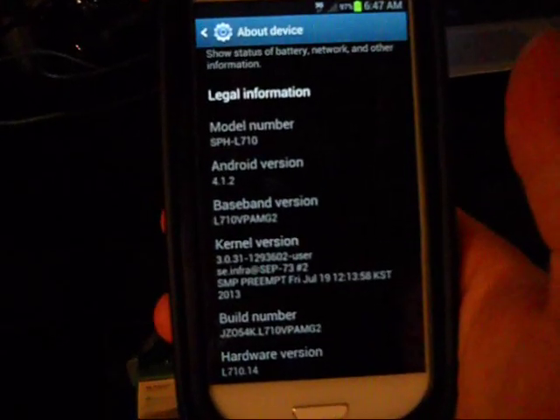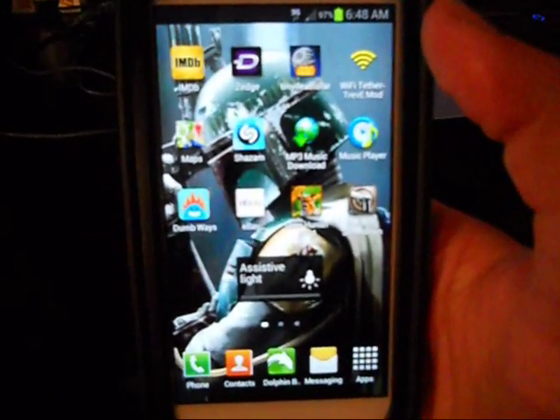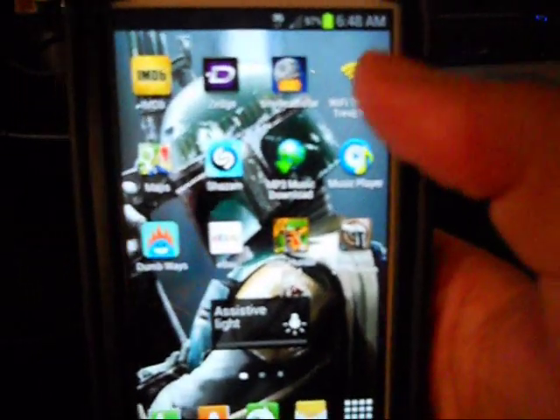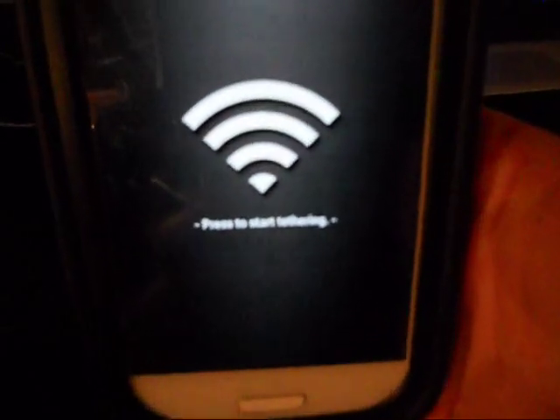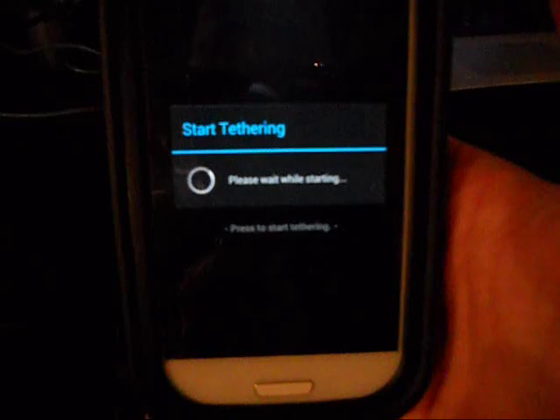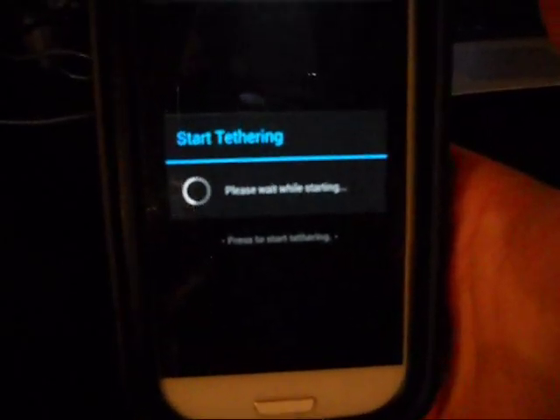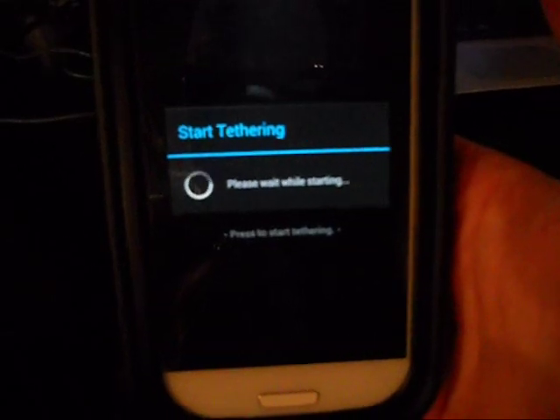Your phone, but this method will not work for you. If you don't know what tethering is — I always like to make my videos very noob friendly — basically instead of paying Boost Mobile an extra ten dollars a month, you can simply use tether. All you have to do is tap a button and it will start tethering your phone. I'm not connected to any devices so obviously it's not going to work.